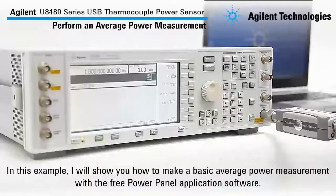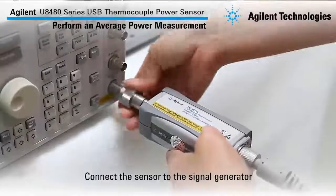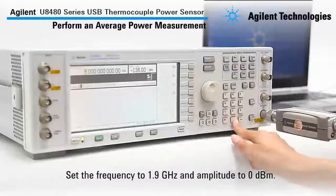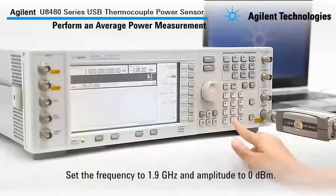In this example, I will show you how to make a basic average power measurement with the free Power Panel application software. Before we start, let's connect the sensor to the signal generator and set the frequency to 1.9 GHz and amplitude to 0 dBm.